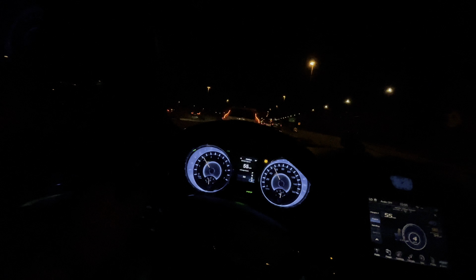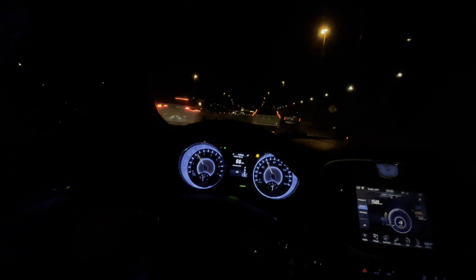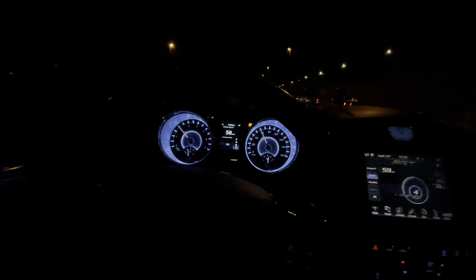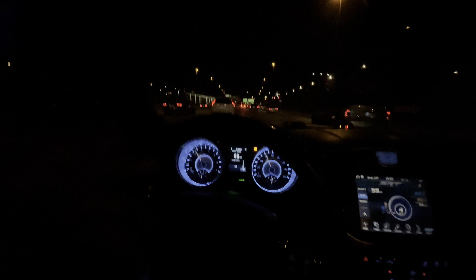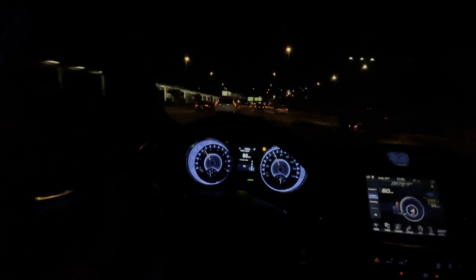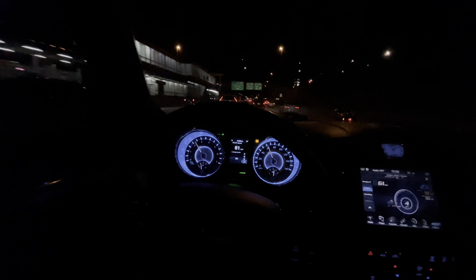I do have paddle shifters but I do not know how to use them yet. I heard these cars are absolute monsters when you use the paddle shifters. Yes, the paddle shifters work plug and play. With the Taser — if you didn't have paddle shifters and you get them, you need the Taser to activate them.